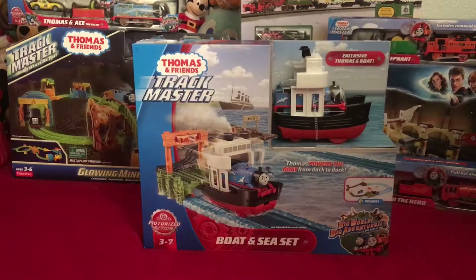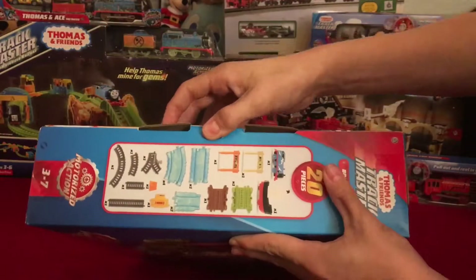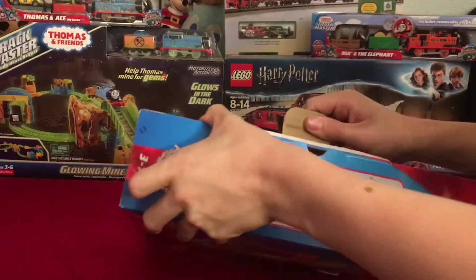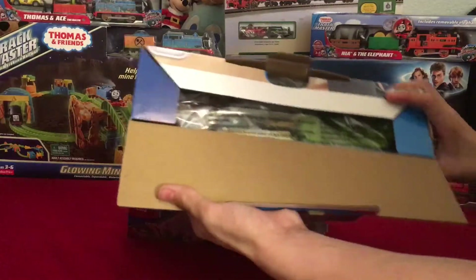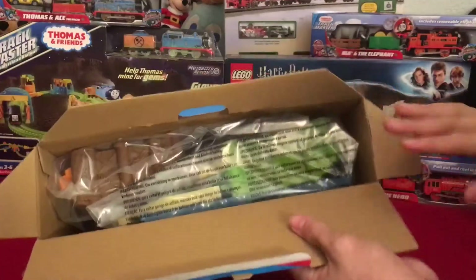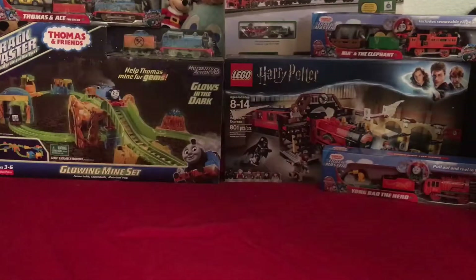Now that we've taken a look at the box in detail, let's go ahead and open it up. To open the box all you have to do is open this little tab right there, then you can open this part of the box. There is one piece of tape that you have to get, and now you can get your first glimpse at what's included. Let's go ahead and dump it out in slow motion.